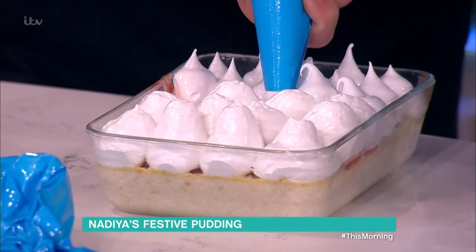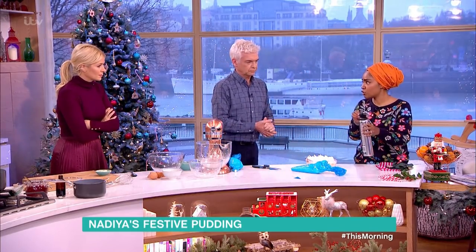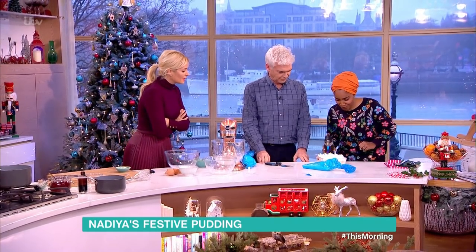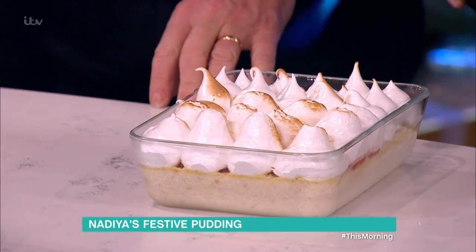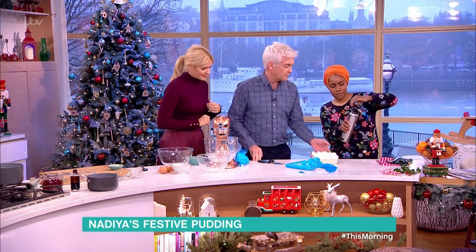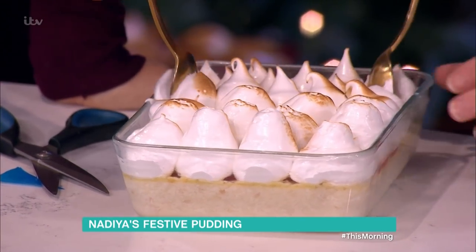The fun bit - you do the blowtorch now. This is a kid's recipe so you could pop it in the oven to toast it, but I'm a grown-up and I can use a blowtorch. You'd eat it straight away after this. That looks absolutely gorgeous. There are loads of people who say they don't like Christmas pudding - so why not have something else? Let's go for it - right out of the bowl.